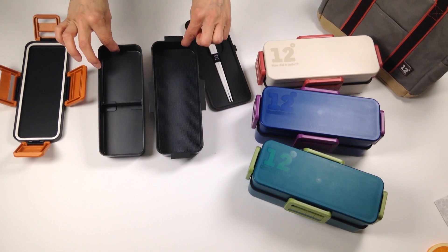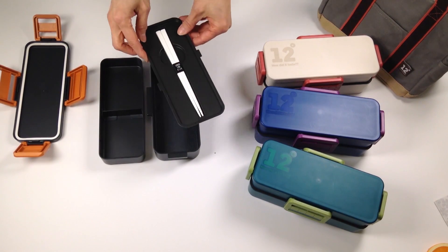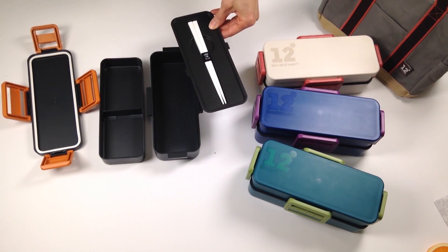Both bottom compartments are microwave safe and dishwasher safe as well, but always remember when microwaving to take off the inner covers. Both covers never go in the microwave.